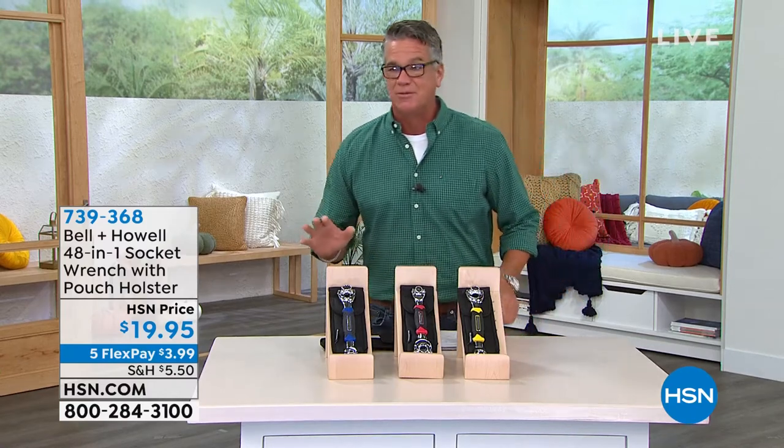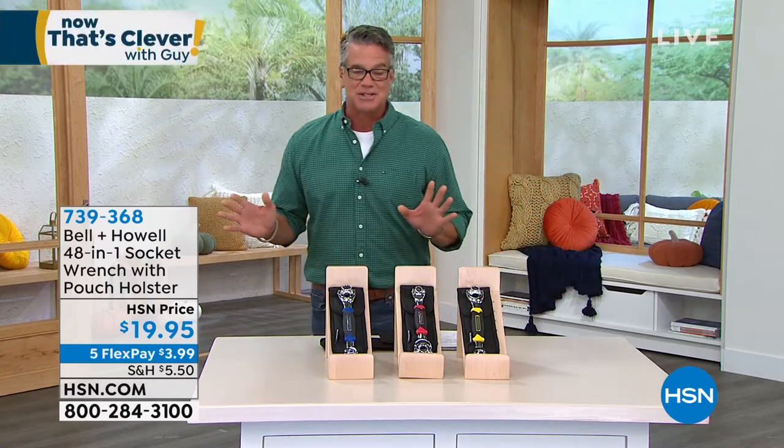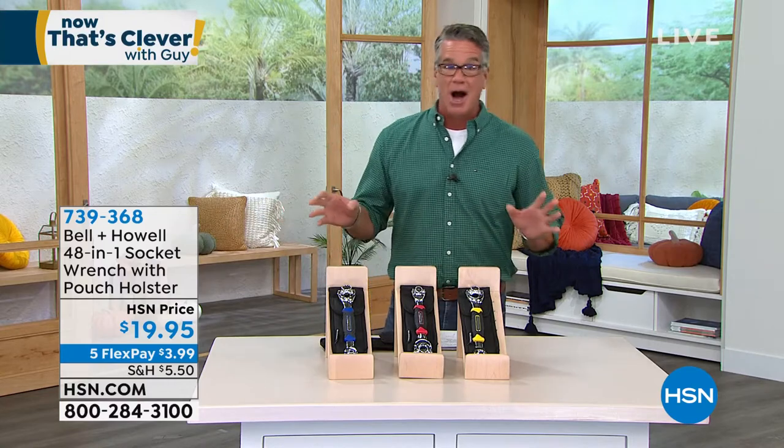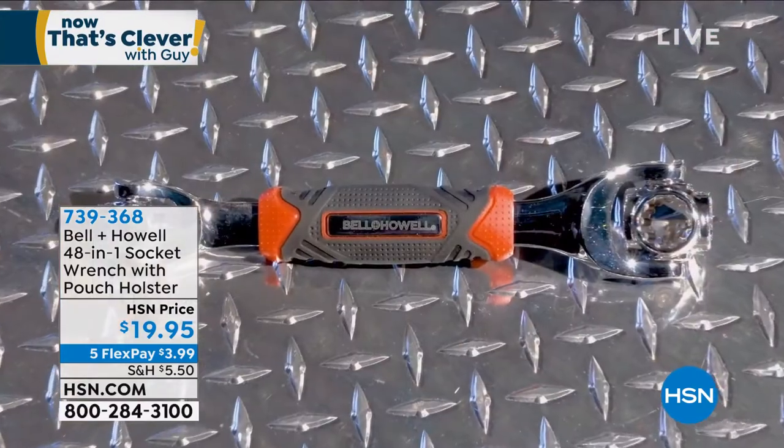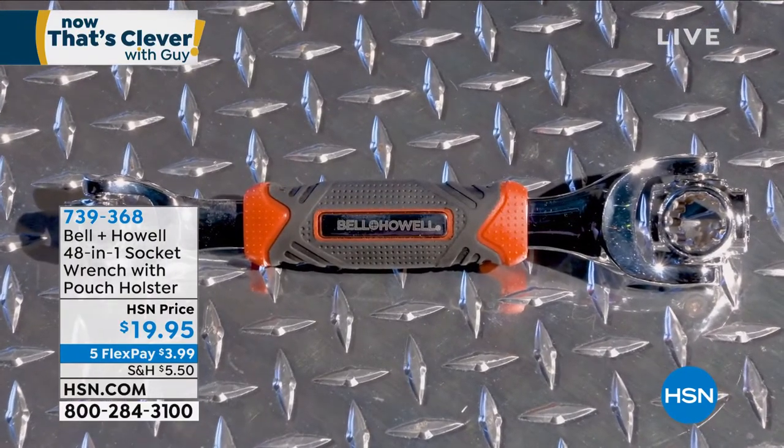I will tell you, I know you've seen me offer this before. I cannot get enough of it. It's my favorite tool that I've ever bought, especially when it comes to tools for your toolbox that I've ever bought at HSN. It's called the bionic wrench, the 48-in-one socket wrench.